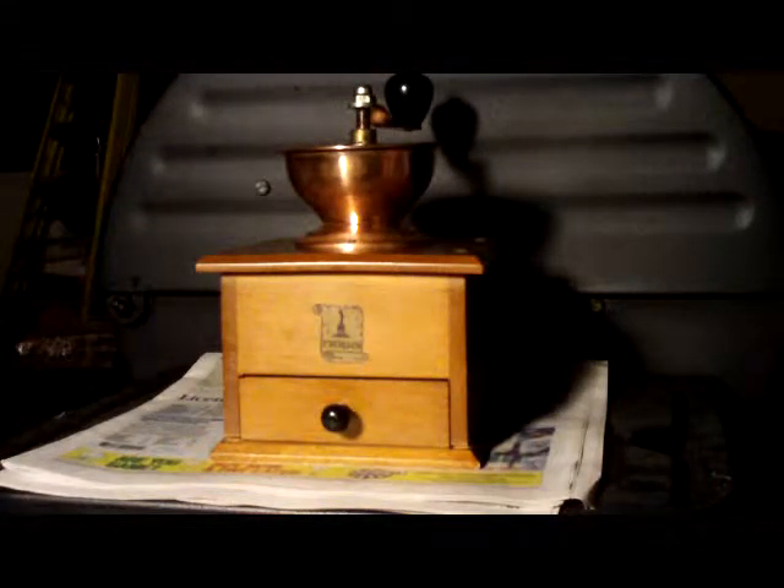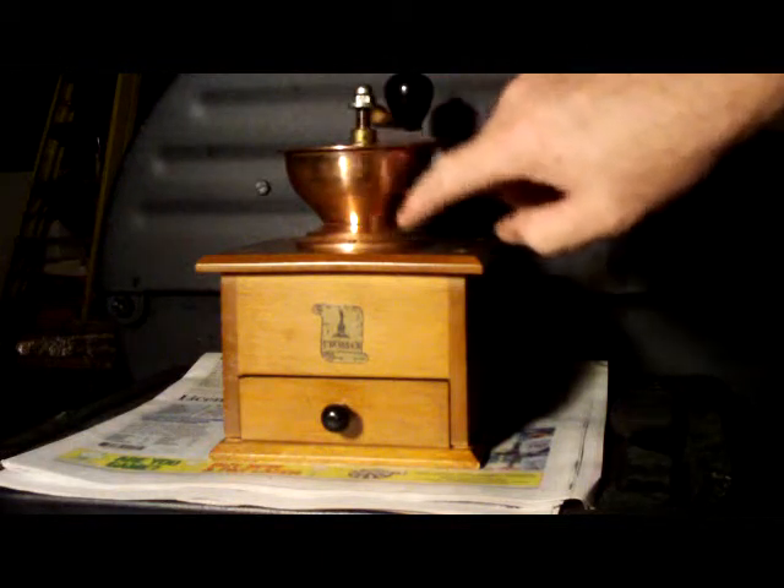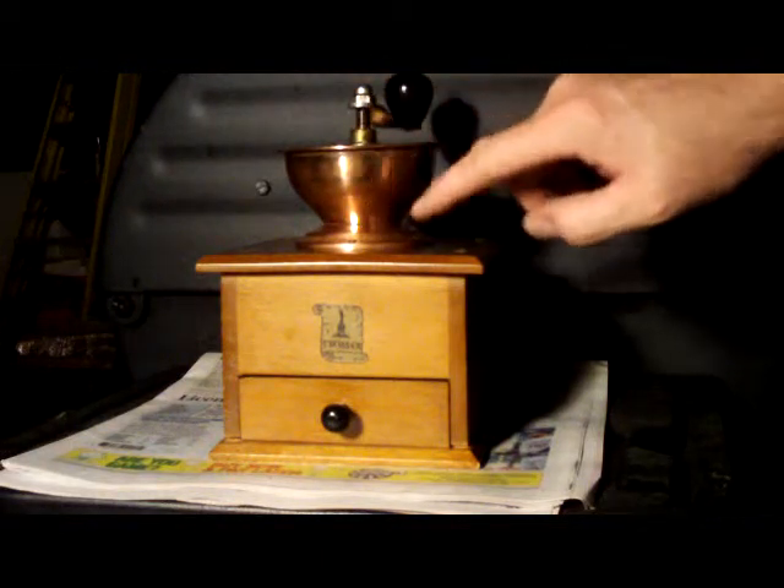Here's my Armin Trosser grinder that I picked up today. I wish I would have taken a video of it before, because it was very dingy, didn't work too well, it was very squeaky, and the handle didn't move too smooth. But I took it apart and polished it up — I didn't even know this was copper when I bought it.